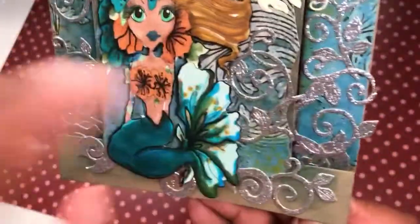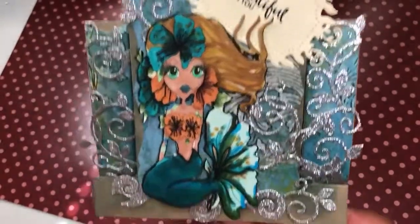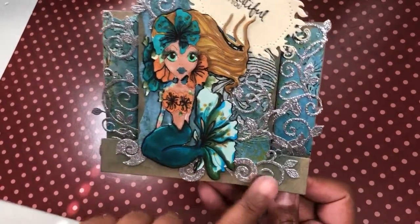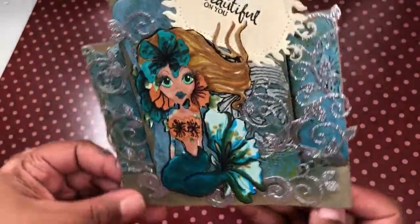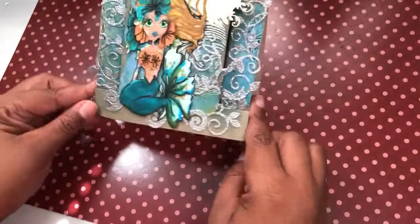Sometimes you can't really use the waste pieces you have from your dies, but be careful because some of them you actually can. If you look at these pieces you can see where they came out, and you could just use them as extra little embellishments on your card. So that is my project — go check out the links below!